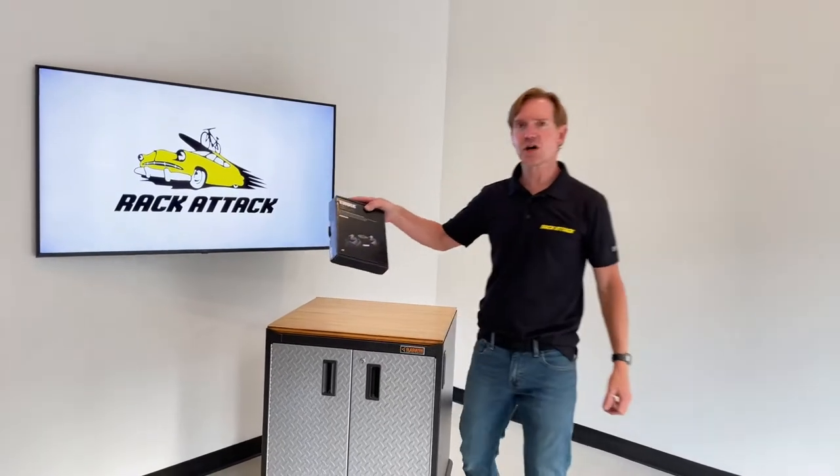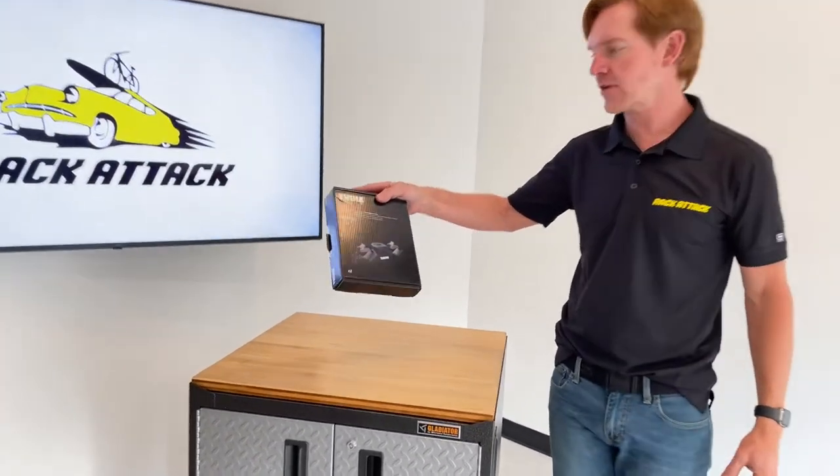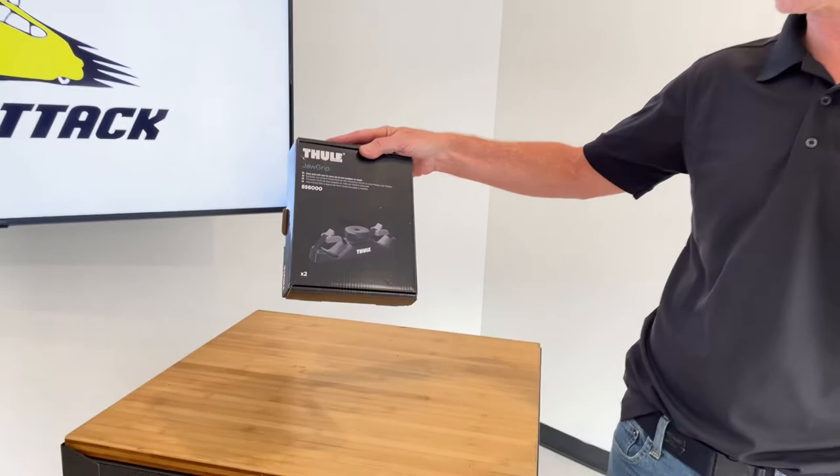Hey, it's Paul with RackAttack.com here to show you the Thule Jaw Grip. This is a paddle carrier for the Thule roof rack crossbars.